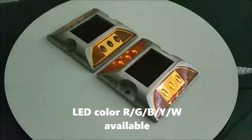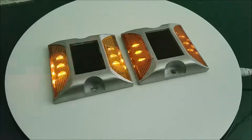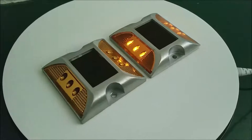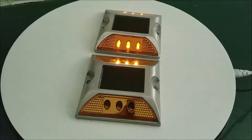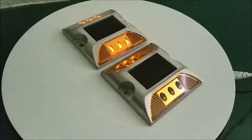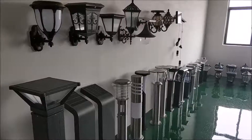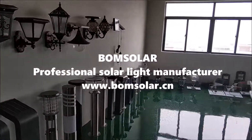Available in Red, Green, Blue, Yellow, and White. Bone Solar — Professional Solar Light Manufacturer.